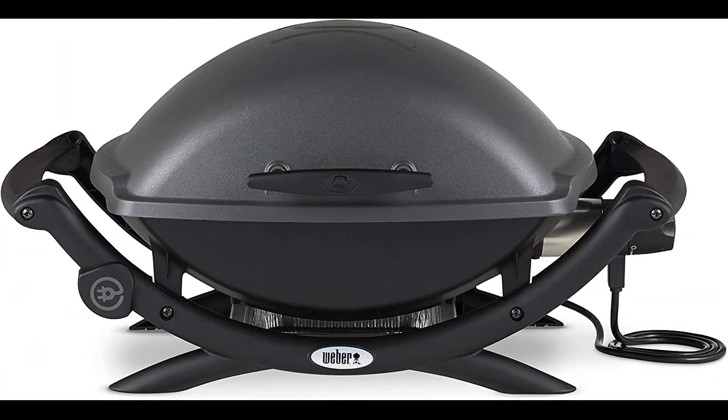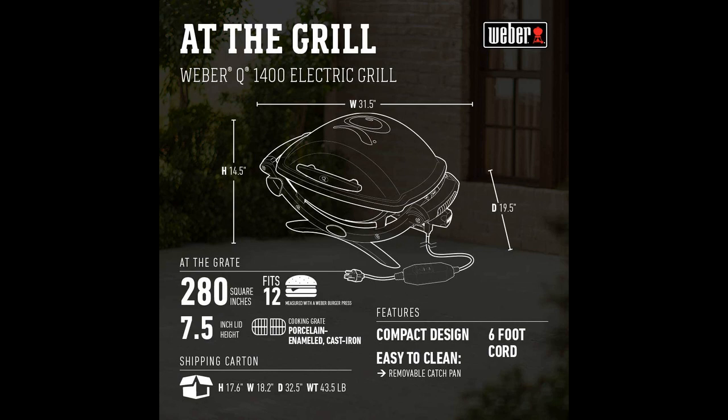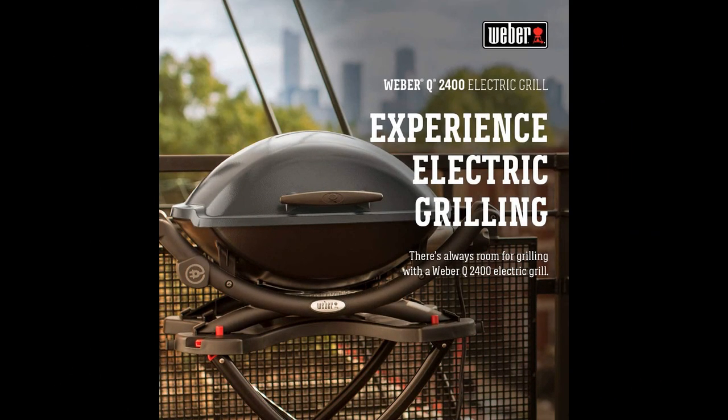In this video I will be discussing the Weber Q2400 Electric Grill. The Weber Q2400 electric grill is a game changer for outdoor cooking enthusiasts, providing an exceptional grilling experience without the need for gas or charcoal. With its high build quality and impressive performance, this grill offers a convenient and efficient way to enjoy delicious grilled meals.